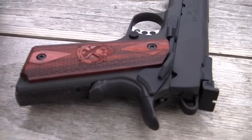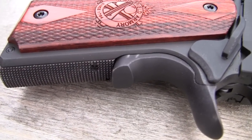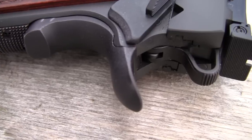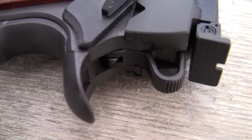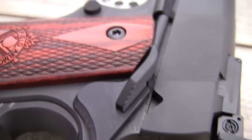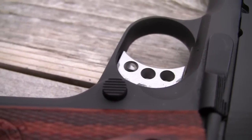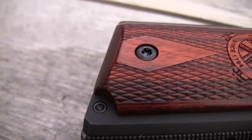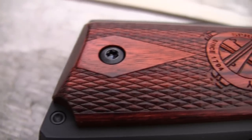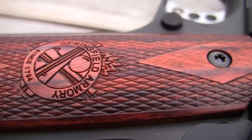You've got a pretty nice beaver tail there — you're definitely not going to get any hammer bite with that. It feels really good. Nice thumb safety. You've got the long trigger. You have the flat mainspring housing. The basic package of things that most people have done to a competition gun, and maybe even a non-competition gun, just to get that 1911 feeling good and get a good sight picture.